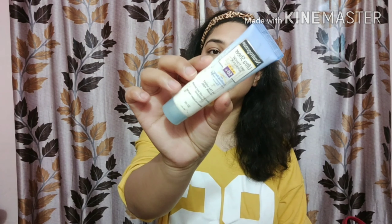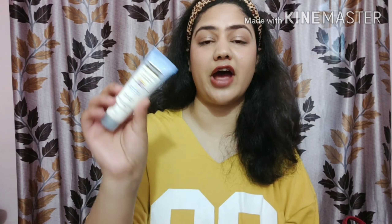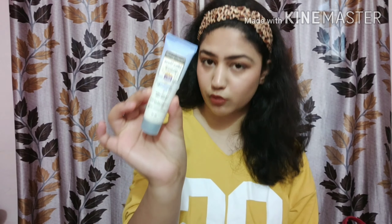After moisturizing, it's important to use a sunblock. Here I'm using the Neutrogena sunblock, and it's a very nice product — it doesn't give any stickiness on your face. It says it's a dry-touch sunblock, and even though I have dry skin, it doesn't make my skin feel dry. I use it after my moisturizer.